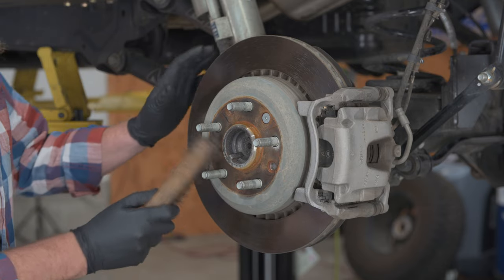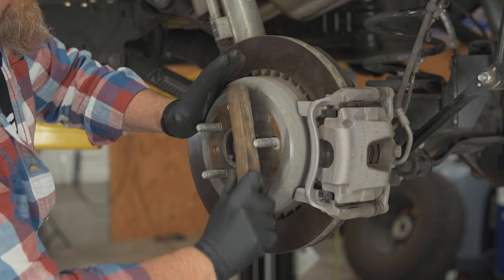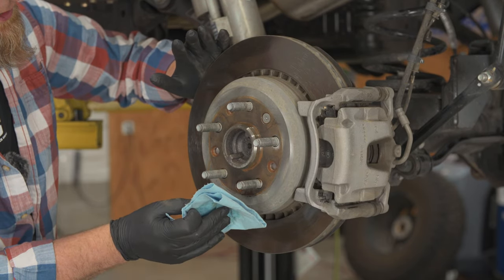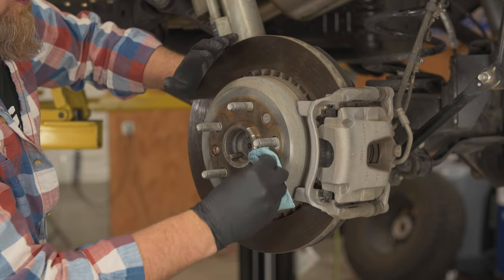We're going to start out with a wire brush and just work our way in and around these wheel studs. Then we'll take some brake cleaner on a rag and go around and get this face wiped down really good.